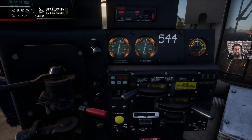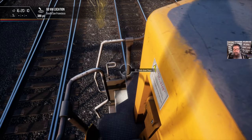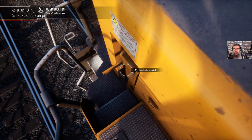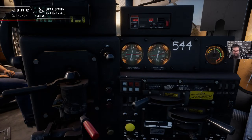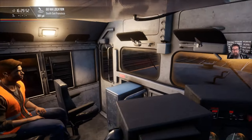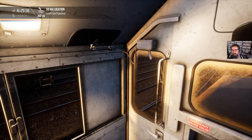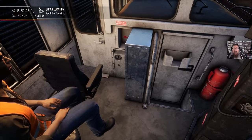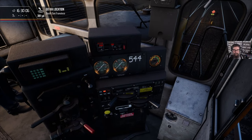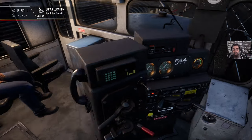In reality we'd get our mate over here to do this, but we're going to release this handbrake. We've got the independent brake holding at the moment. The last test we need to do is to make sure the emergency air brake valve works. That should have released all of the air pressure from the reservoirs and the brake line — and it has — and supplied the brakes fully. So that's fine, we can go and close that now.